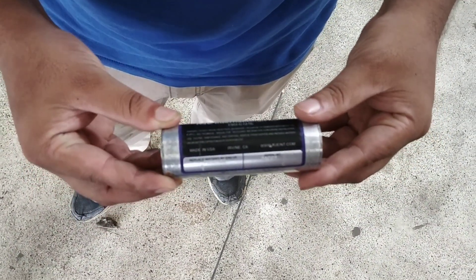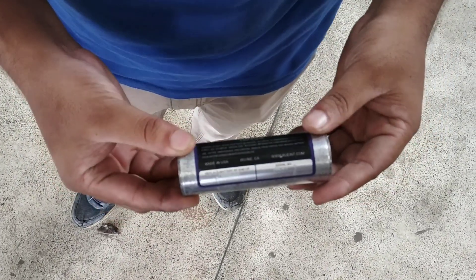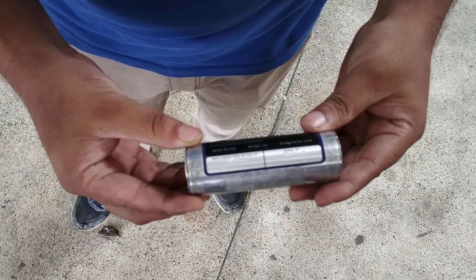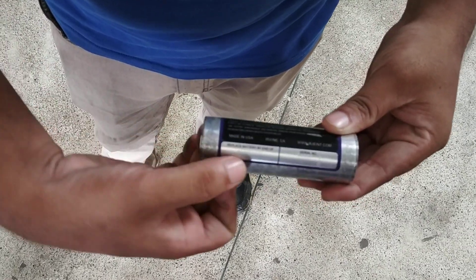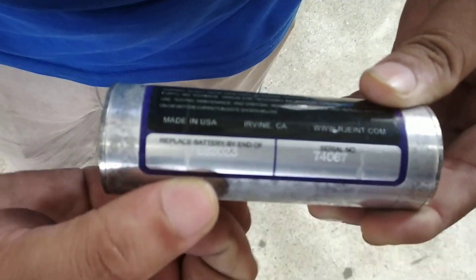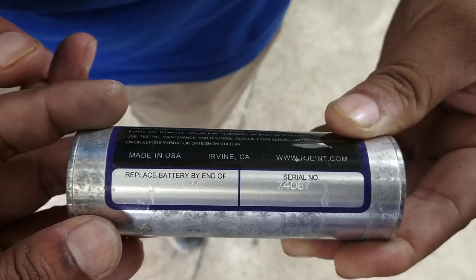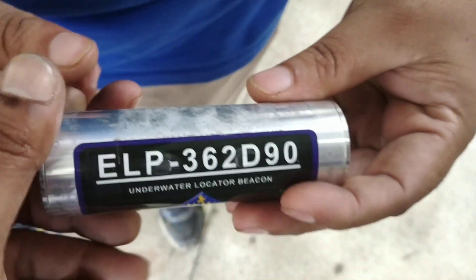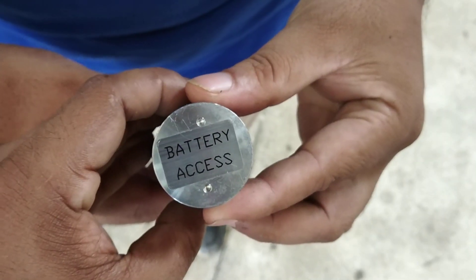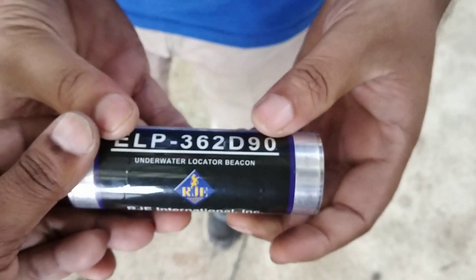How long will it transmit the frequency? 120 days — previously it was 90 days, so that's a 30-day increase. This is the battery replacement date, and after this validity it should be changed. Made in USA — it's accessible like this.